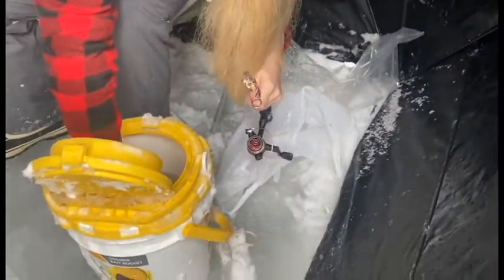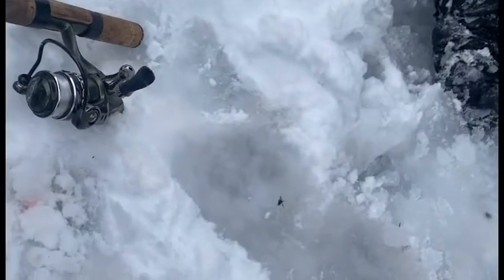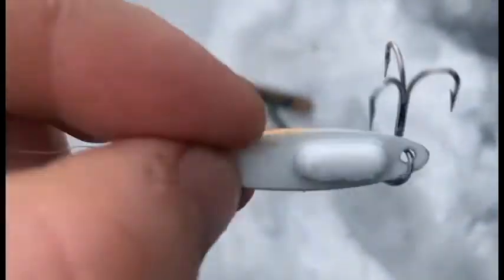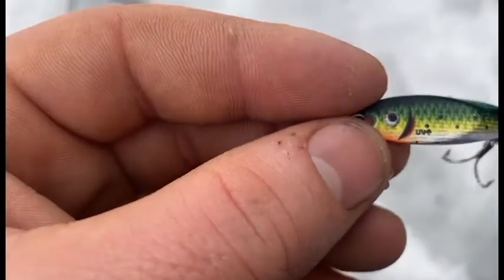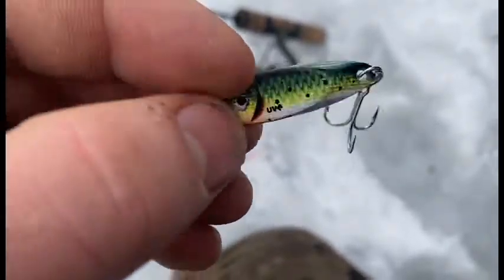Alright, we're set up and ready to fish. Stephanie's using a little white 1/8 ounce jig tipped with a minnow. I am using an Acme Kastmaster 1/8 ounce with a little rattle in it — kind of like a perch-colored lure. There's perch in here, so I think it'll work well.